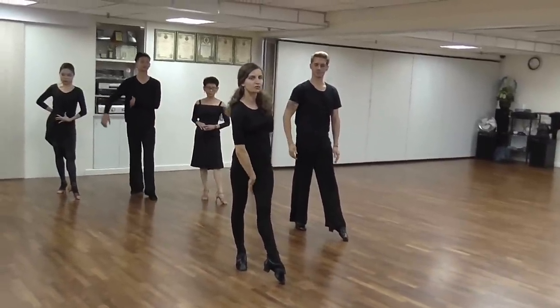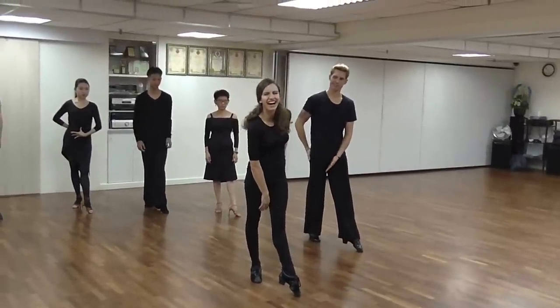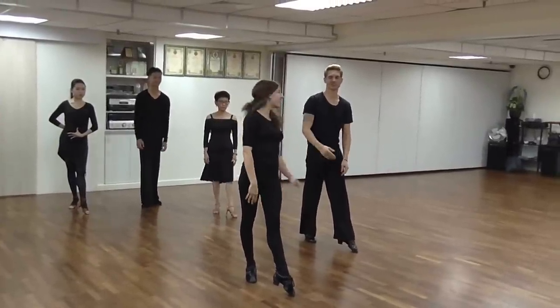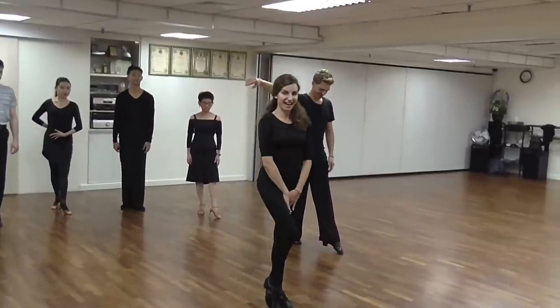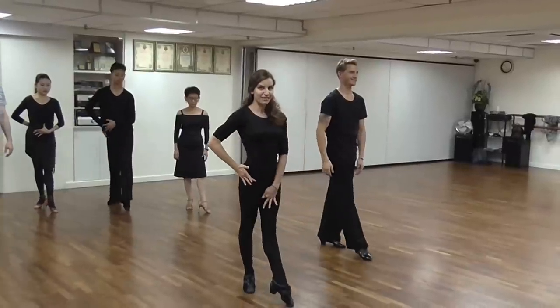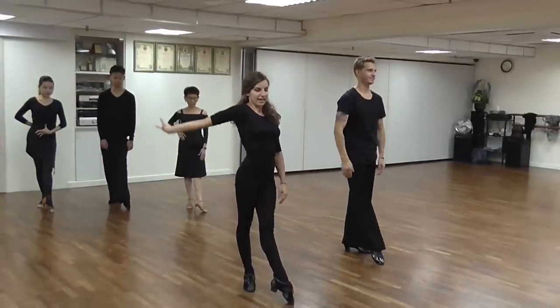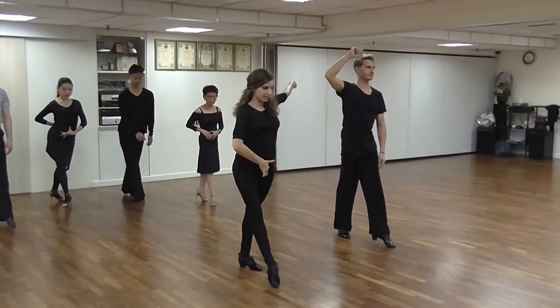Do you have connection here? We used to practice with money notes — whoever dropped the money, the teacher got it. So I was sure I had to keep that tight. So when you step and really transfer, keep that very tight. And then from there, you can create your rotation into the next step.